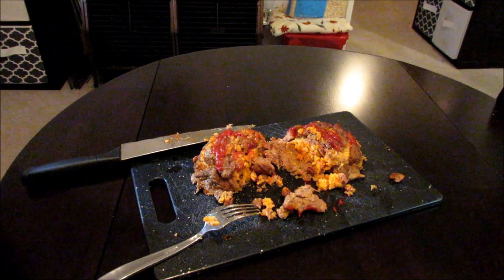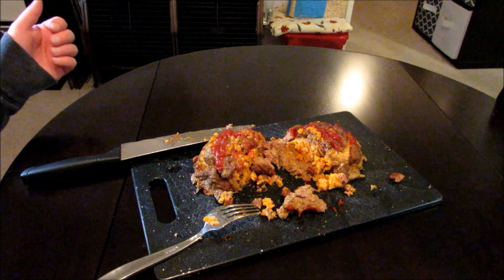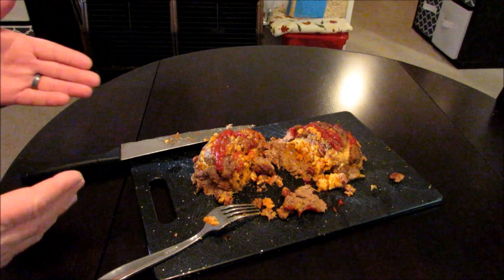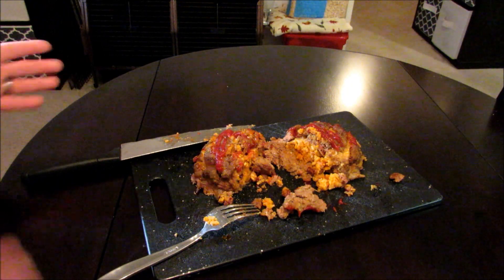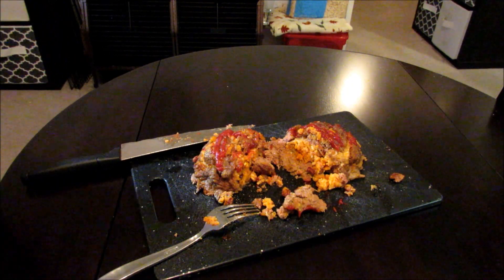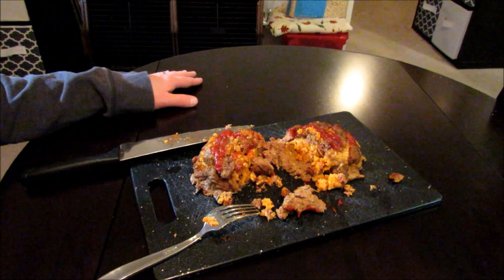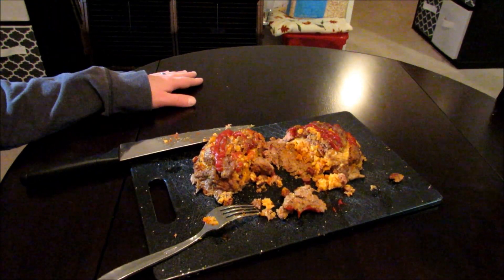You guys got to give this a shot. In every one of my taste test videos I say I'm going to go ahead and enjoy the rest off camera. I'm going to put this thing in the fridge — there's no way I'm going to be able to eat this thing in one sitting. Thank you so much for watching. Please take a second, like the video, comment, subscribe, check out my other videos. You guys have a great day.